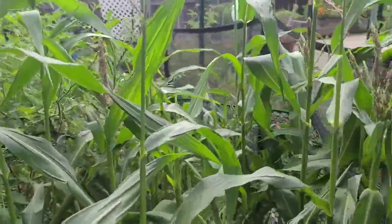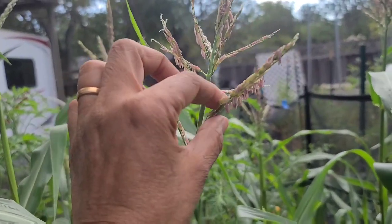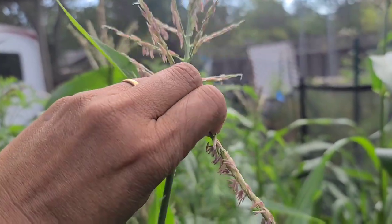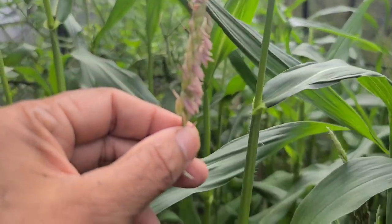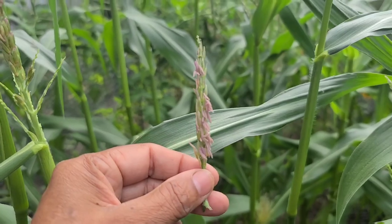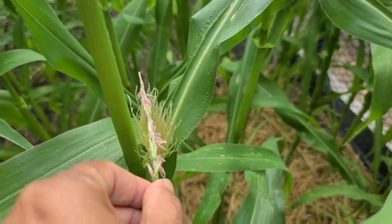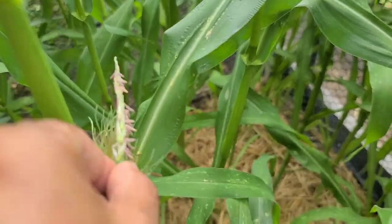So I'm gonna go ahead and show you how I do it and it's really as simple as this. You want to break off a single strand — do it carefully. This is what it looks like and it's got plenty of pollen grains on it, and you take this and then you just rub it all over this.